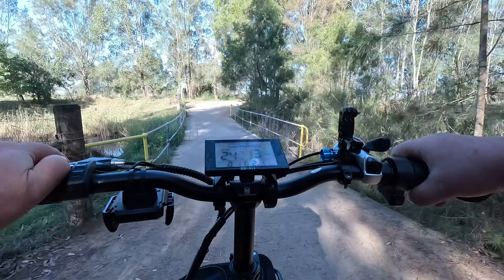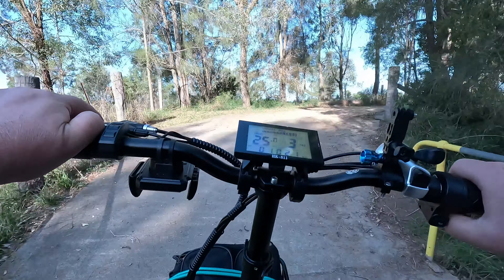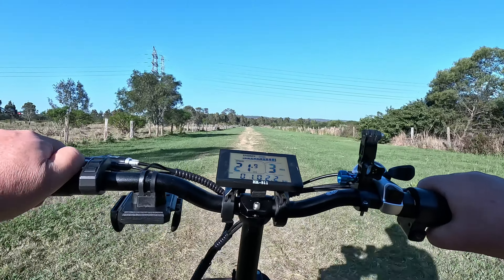Now I'm on level three and I'm doing around 28 to 29 kilometers an hour. It's a little bit windy out this afternoon. With these four-inch tires it gives you quite a nice, comfortable ride.